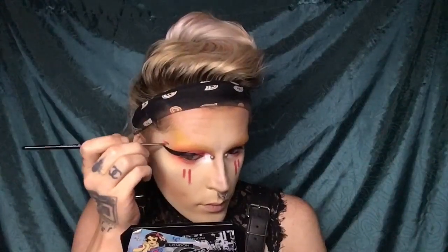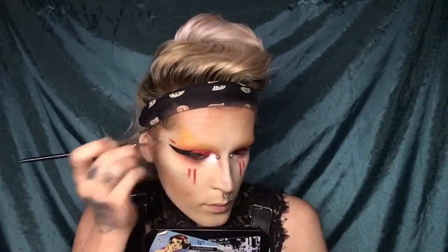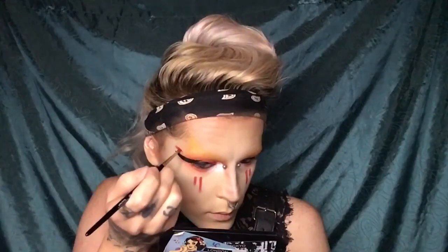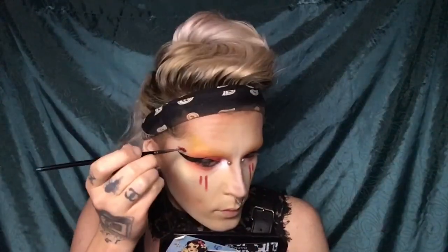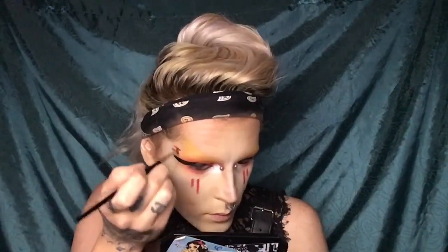Also, if there are any looks you guys want me to do or get inspiration from and recreate in my own vision, go ahead and comment what you want below and I'll try to recreate my version of whatever it is.